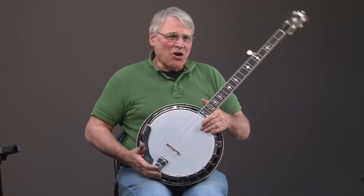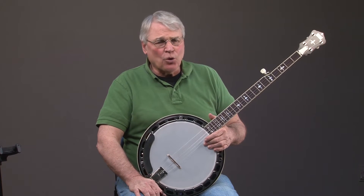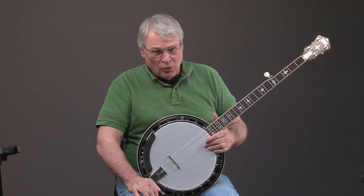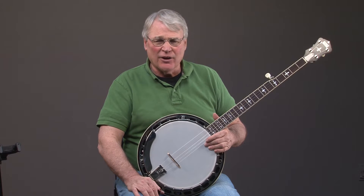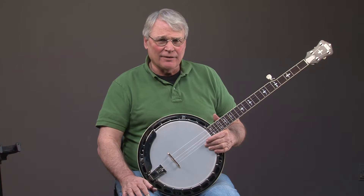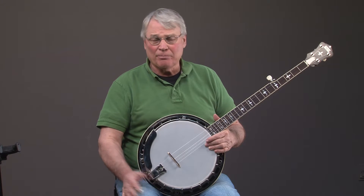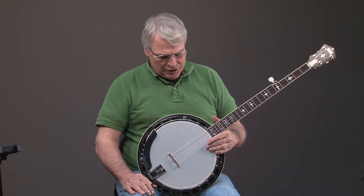This is an RK-R35BR Recording King Banjo, and what a banjo. This is a true professional banjo at a very affordable price — so affordable that even if you were a beginner or advanced beginner and thought you were going to move forward, you could use this banjo. You could play in a band.